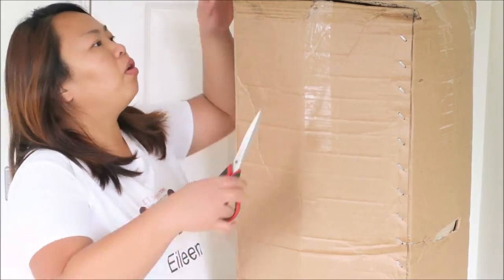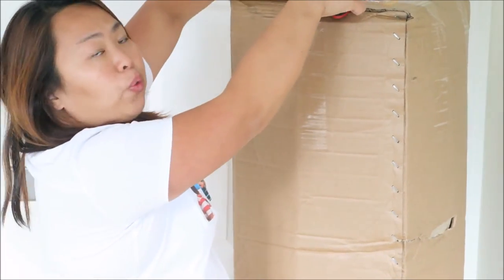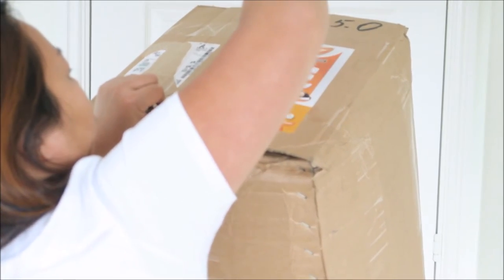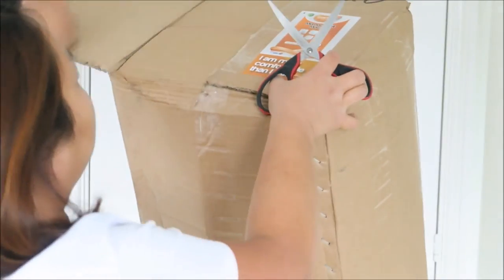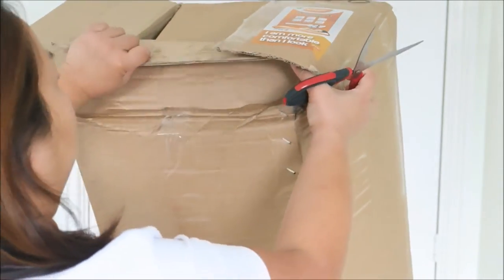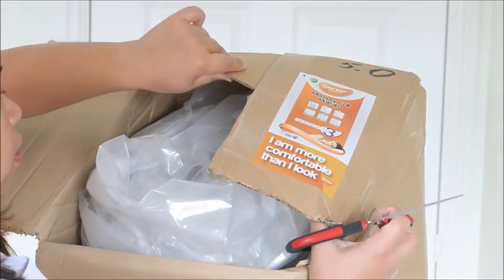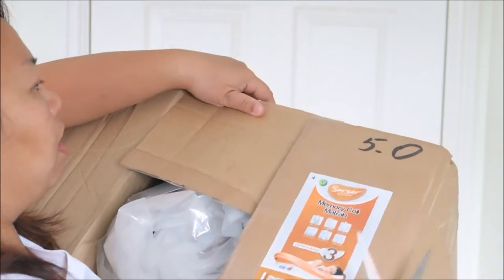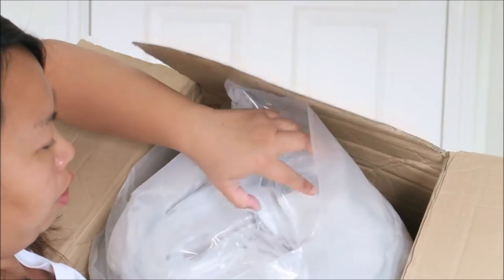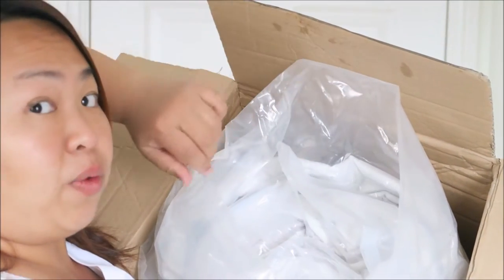So let's open this box and I'm going to show you what's inside. It might be a bit difficult to show you in detail, but I'll probably roll it on the bed and show you. So it's like a vacuum pack here and it does look quite thin.